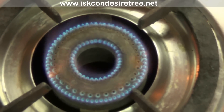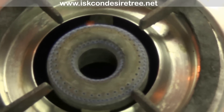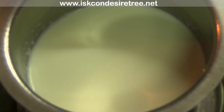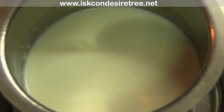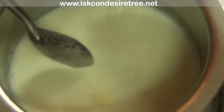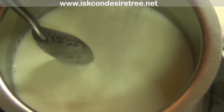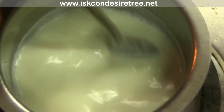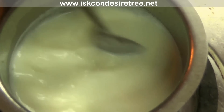Now switch on the gas; it should be on low flame. Heat 200 ml milk for 2 minutes. When the milk starts boiling, add sugar. I am adding 1 cup of sugar, but you can add as per your taste. Now stir it for 15 seconds.